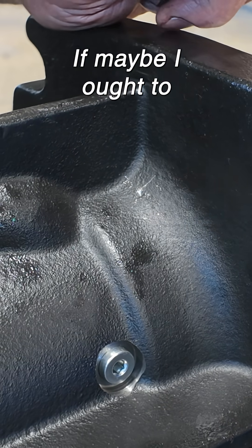I've been wondering if maybe I ought to take my burr and grind a flat in there.